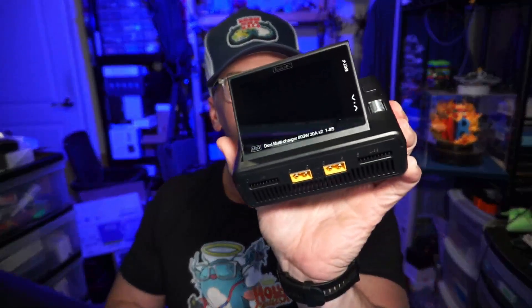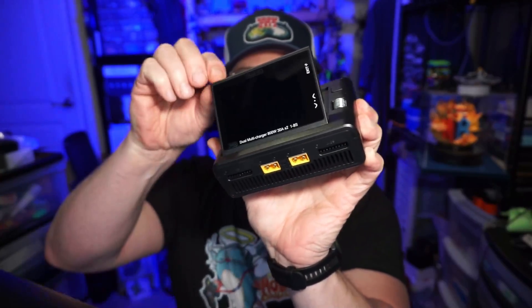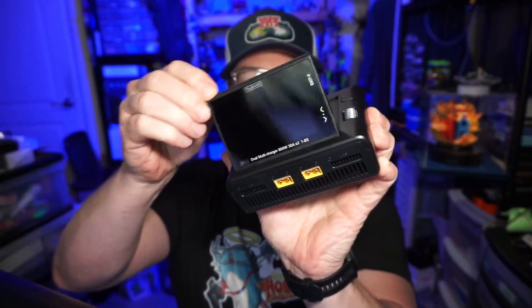Hello everyone! Today we're taking a look at the Toolkit RC M8D Charger. It's a charger with a screen that tilts around. It's also a touchscreen, but if you don't want to touch it, we do have buttons on the side as well.